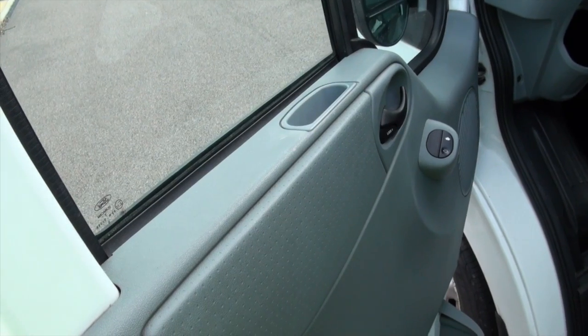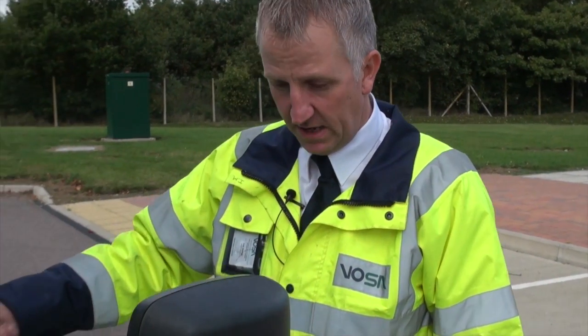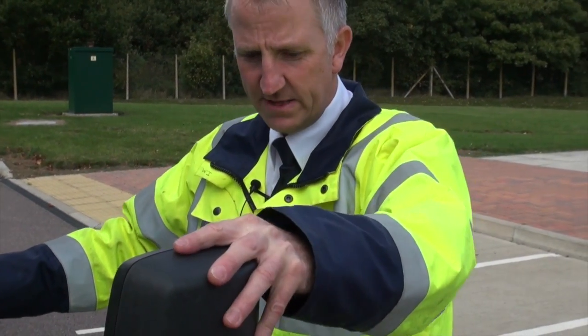Check the passenger door opens, operates, and closes securely. You could check the other passenger seatbelts and seat while you're there. Check the mirror, and the same checks on the tire and side repeater.